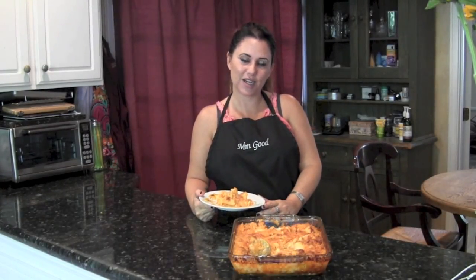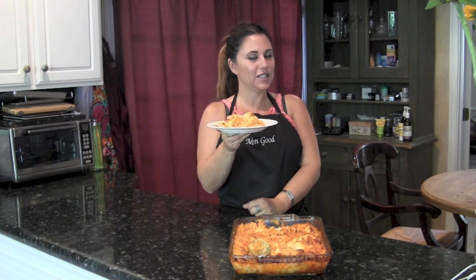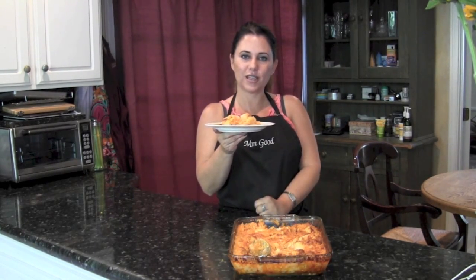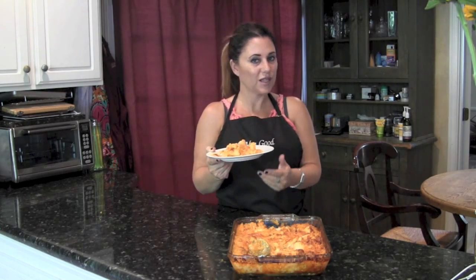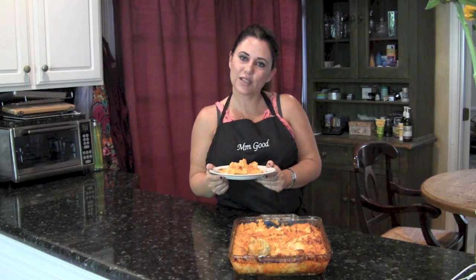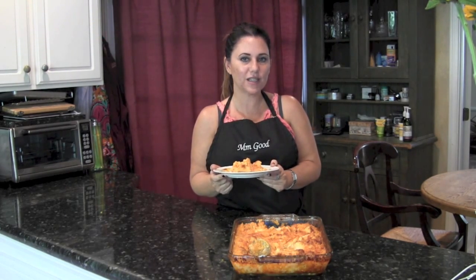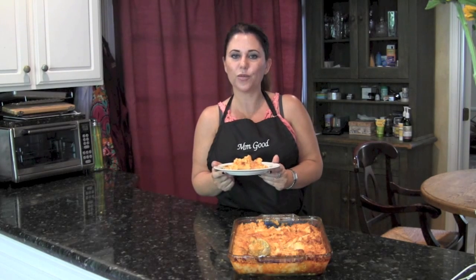Hey, it's Patty from www.mmtandgood.com. Today I made my buffalo chicken casserole dish. It's an easy recipe that you can modify to your liking. It tastes fabulous — not typically the type of recipe I would make, but I have to say I actually did enjoy eating it. For the exact measurements you can visit www.mmtandgood.com. Thank you for visiting, don't forget to like and subscribe, and bon appétit.